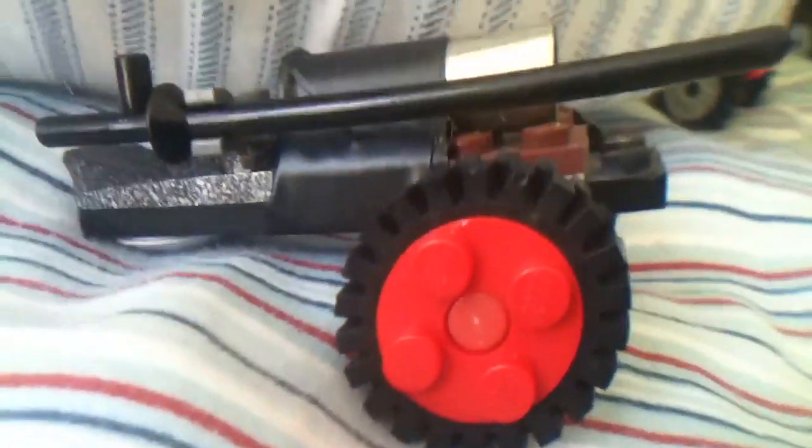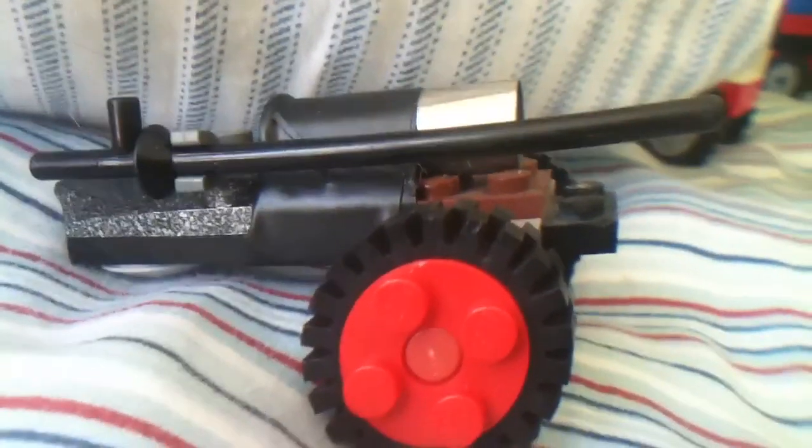I've only test fired it twice. This is actually my second cannon — this is my first video with this cannon — but this is my first cannon, and it's huge.